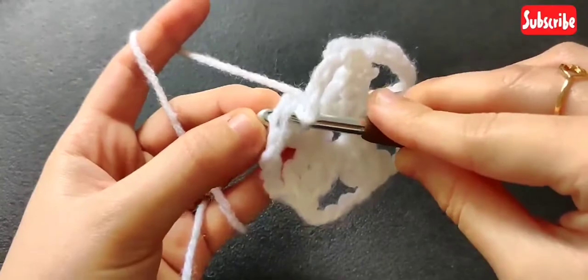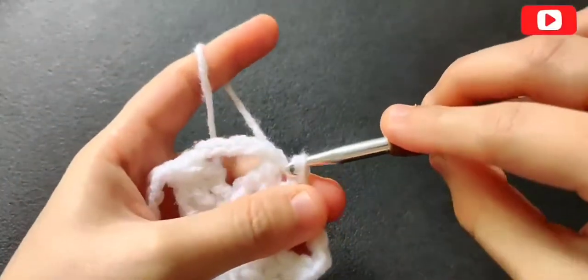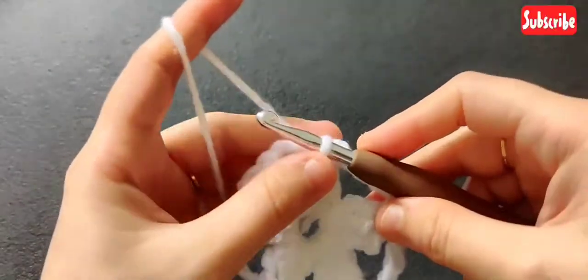Here I am done with my five clusters and chain five. Now go ahead and slip stitch on top of that first treble cluster.